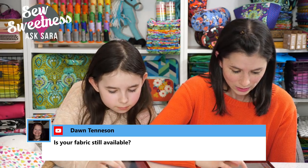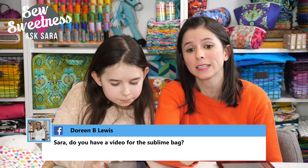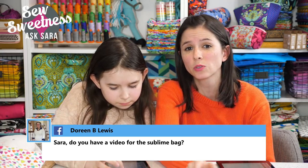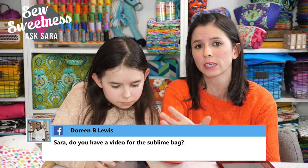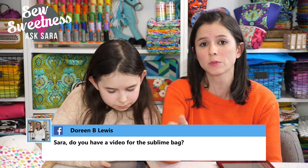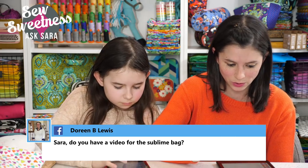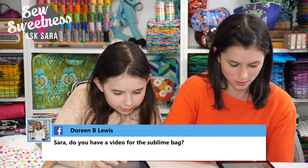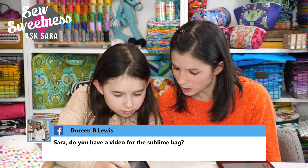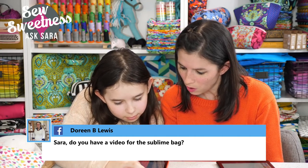Doreen wants to know if there's a video for the Sublime Bag. Yes — go to sosweetness.com, click the big graphic at the top that says 'Online Workshops,' and you'll find the Sublime Bag right there.